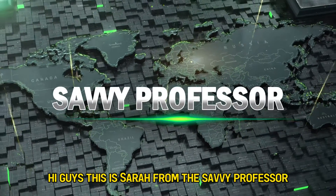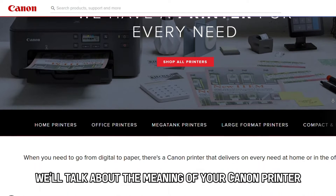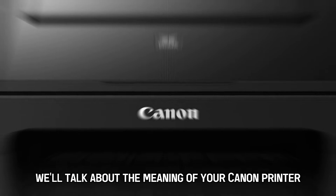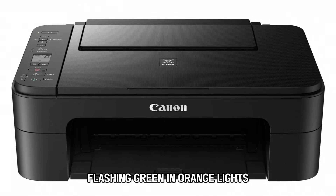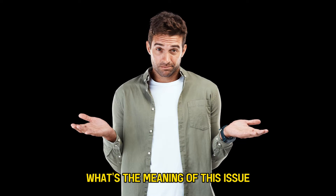Hi guys, this is Sarah from The Savvy Professor, and in today's video we'll talk about the meaning of your Canon printer flashing green and orange lights and how to fix it. But first, what's the meaning of this issue?